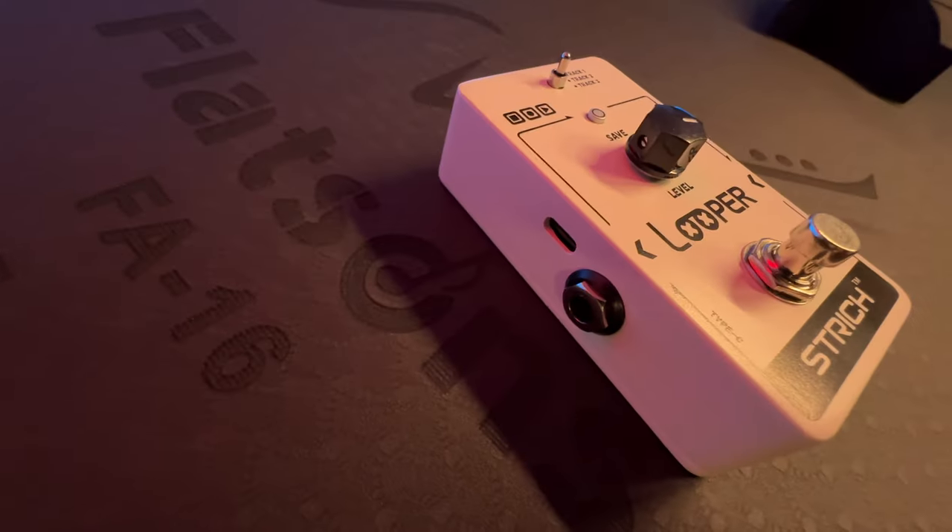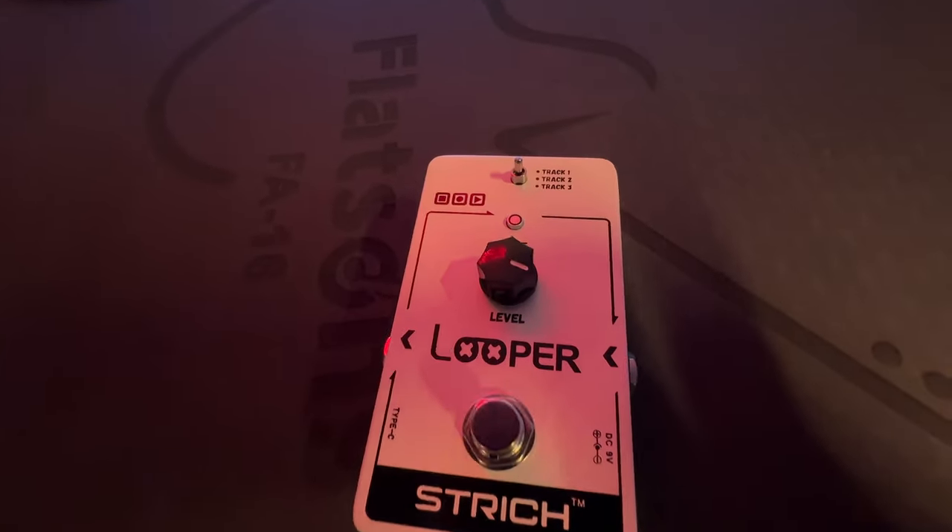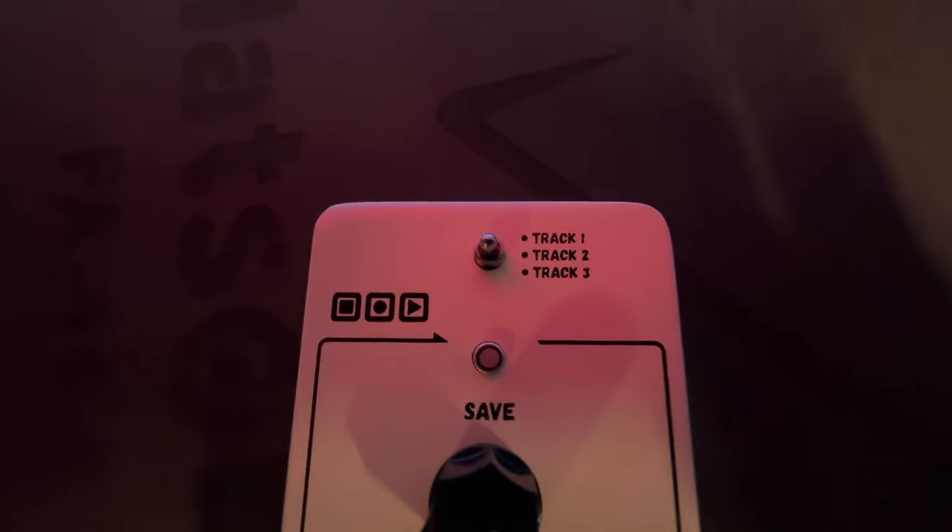Just like any other looper, you have the single button and the control knob for the volume. What sets the Stritch apart from the basic model of the Ditto Looper is it has three different banks.